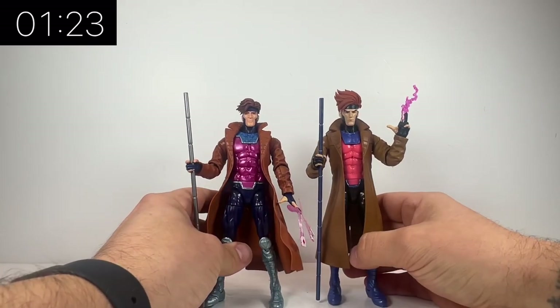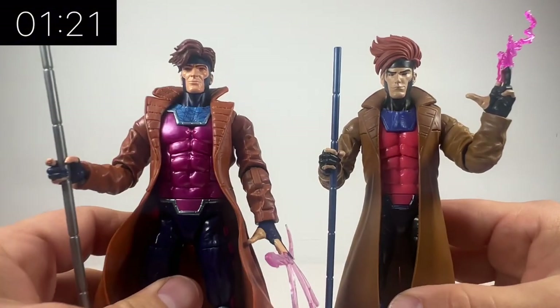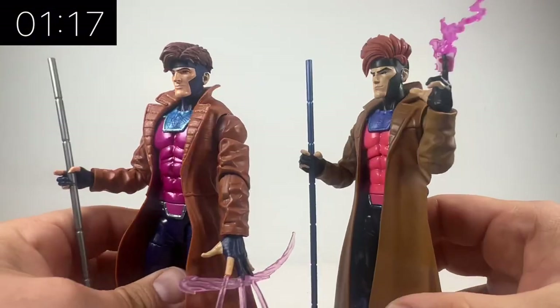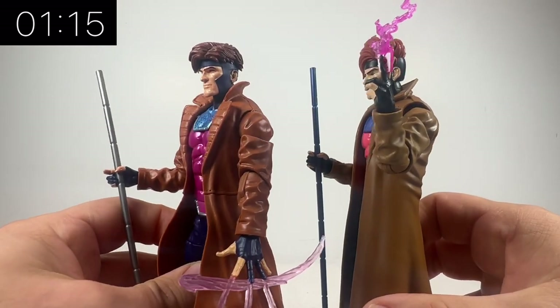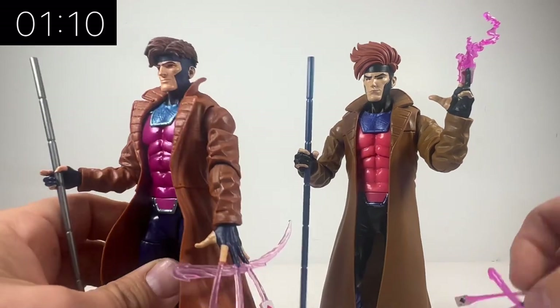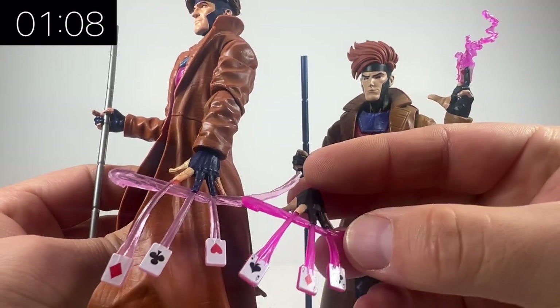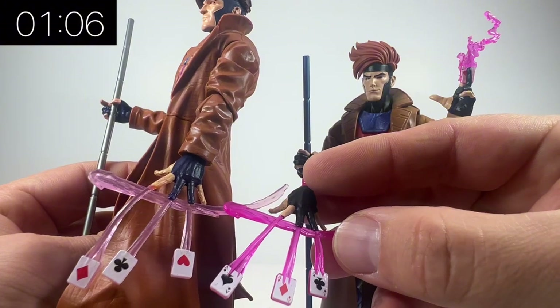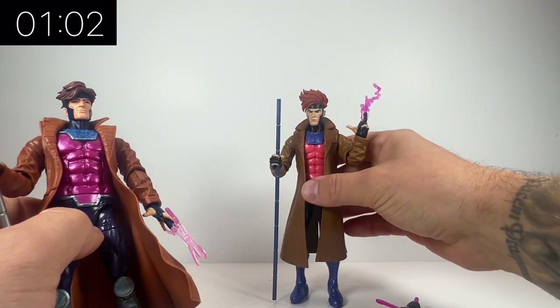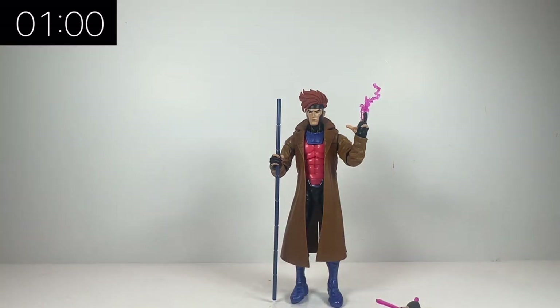There was something really cool about his hairstyle in that animated show — it was massive and over the top and very manga-like. They've just hit the nail on the head with this animated series version. The face also looks a little bit more comic book accurate; there's the difference in the effect pieces too. The new head sculpt has that kind of squarer jaw as well.